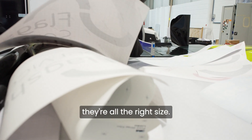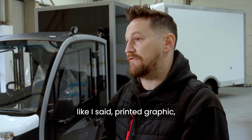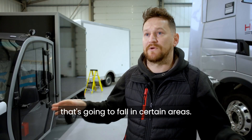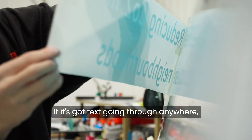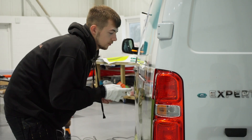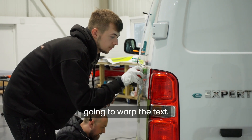You've got to make sure that they're all the right size. If it's a designed vehicle, like a printed graphic, obviously that needs to be made to the size that's going to fall in certain areas. If it's got text going through anywhere, it needs to miss a door shut, anything like that, or any recesses that's going to warp the text.